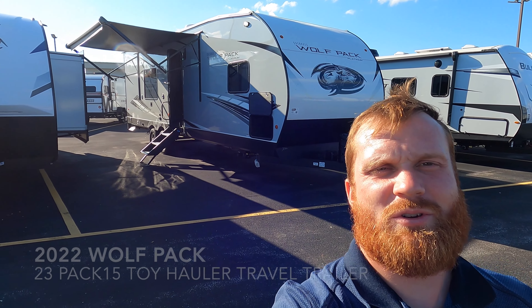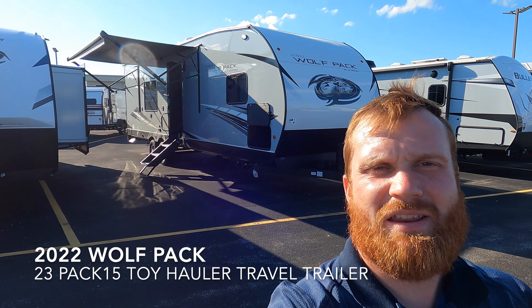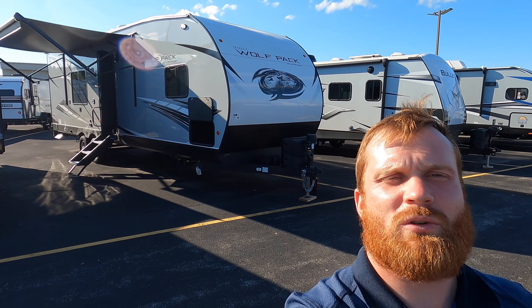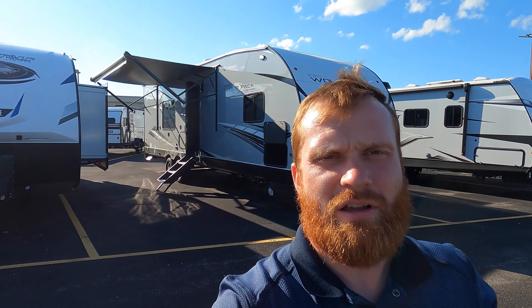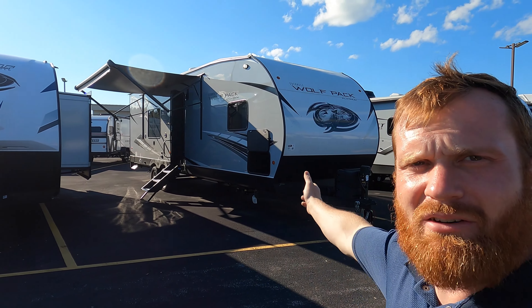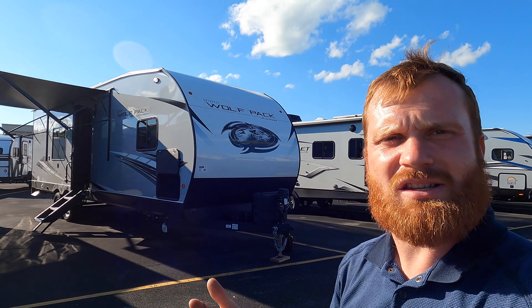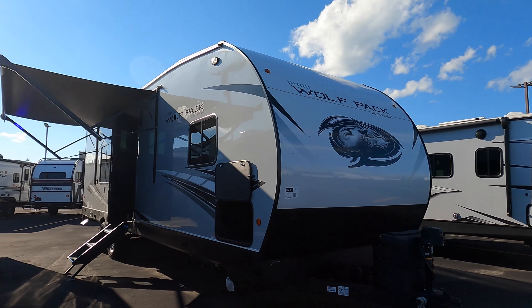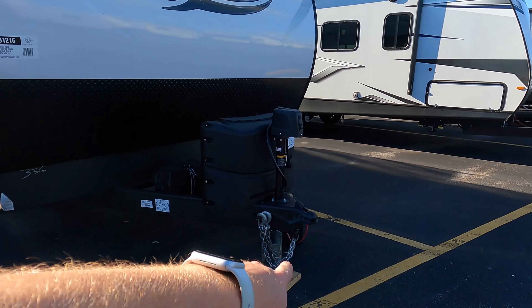Hey everyone, welcome back to Bullion RV. My name is Gabe Looseman. Today I'm going to be showing you the 2022 Arctic Wolf 23 Pack 15 toy hauler. I'm going to take you around the outside, take you through the inside, show you the garage, show you all the amenities, and you guys are going to have to let me know what you think. Let's get started.